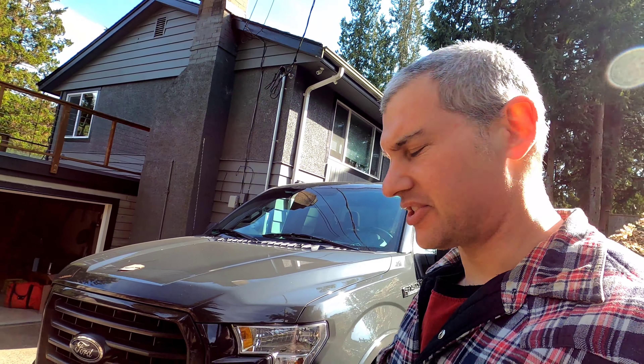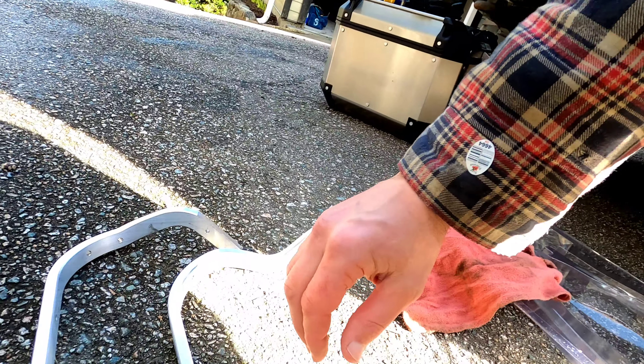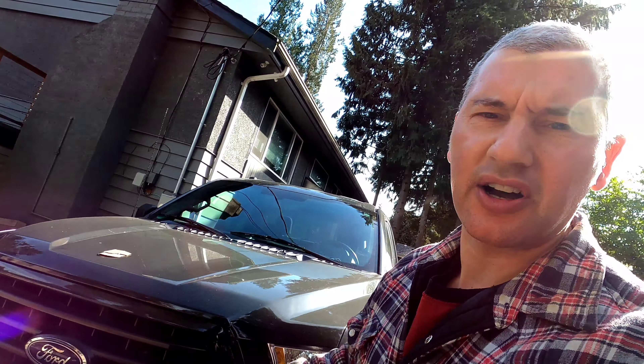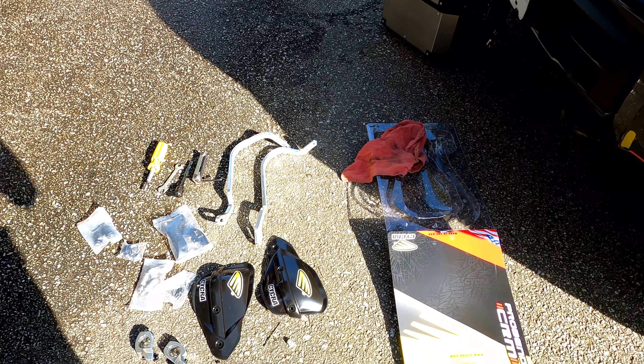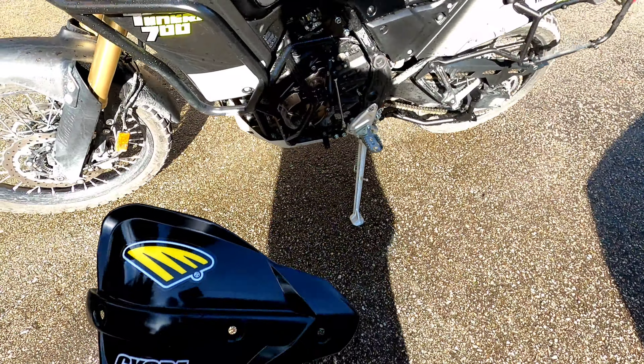And they actually have a pretty neat feature, which is the bar end dips down. So I guess if your hand needs to quickly slide off, there's a little bit of a dip. We'll see how that goes when we get it installed. I wasn't the biggest fan of the colour, but hey, the yellow matches the bike.